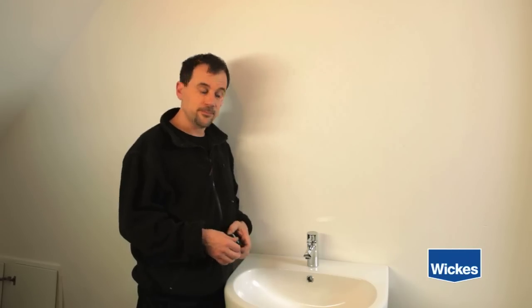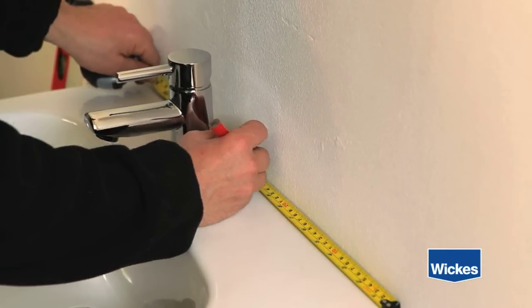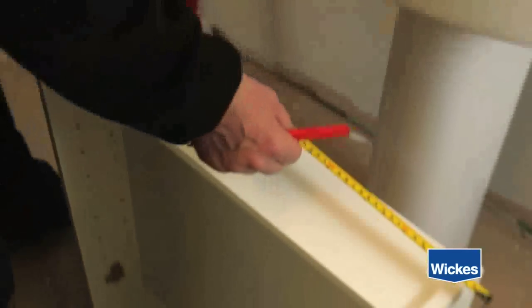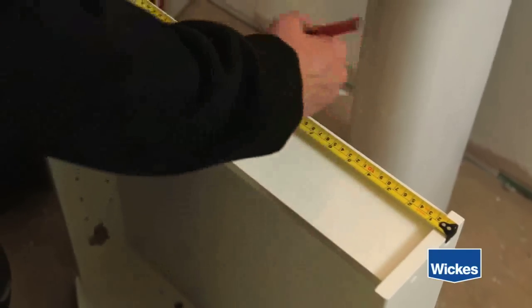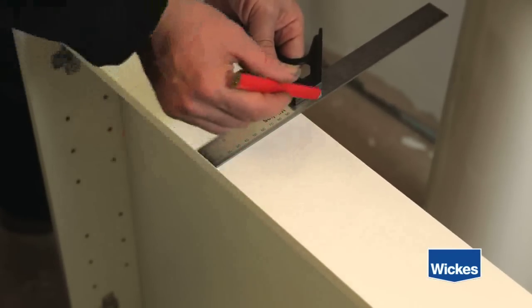In this case, I'm hanging a bathroom cabinet, so it's very important to have it centred above the basin. Measure the length of the sink and find the centre point, and mark this position on the wall. Now measure the width of the cabinet and find its centre point, and mark this position on the cabinet with a pencil. To make the job easier, remove the doors of the cabinet if possible.